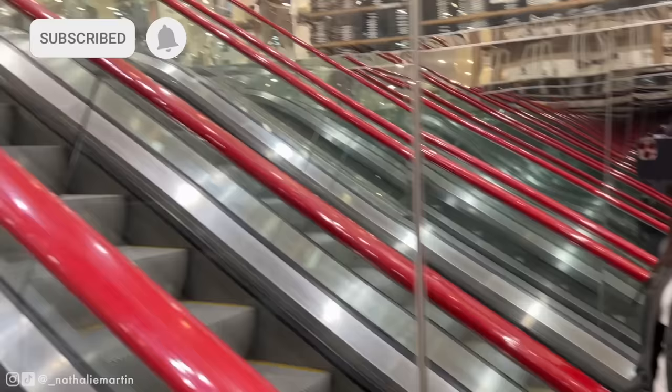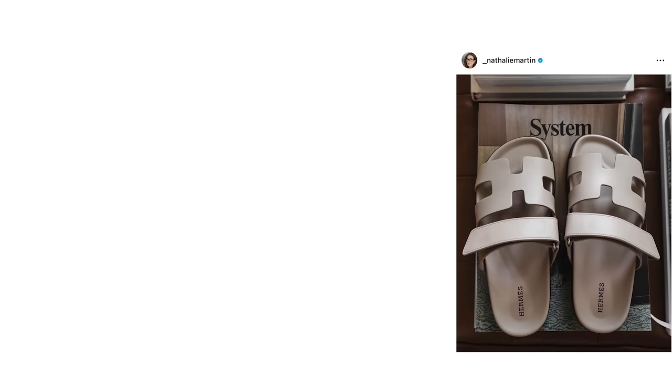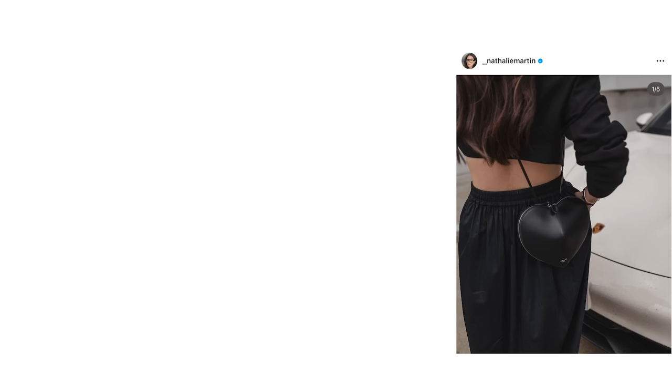Thank you to Uniqlo for sponsoring this video and thank you all for watching. Make sure you subscribe and like this video if you found it helpful. I hope you have a beautiful day and I'll see you in the next one.